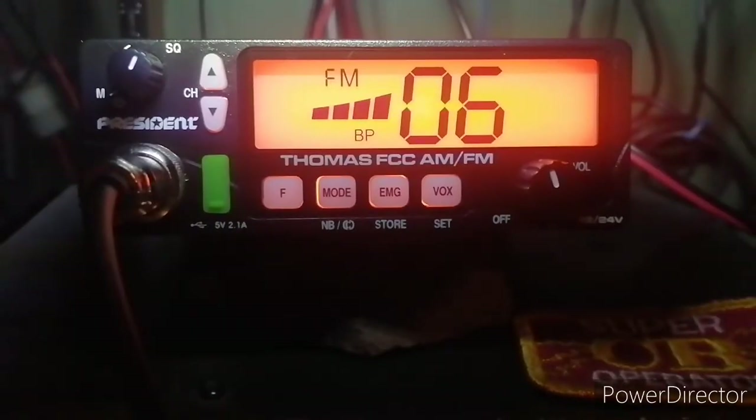Welcome back to 640 AM The Mix. Today's video is an unboxing and quick review of the President Thomas FCC AM FM Radio — the first FM-certified CB radio for the U.S. market. We're really excited to have this radio. We're going to do an unboxing, put it through its paces, give it a quick review, and share first impressions. Hopefully after that we'll dive into the menus, because it has a lot of features of a modern-day radio as opposed to your old-school CB, so it might be something you want to add to your fleet.